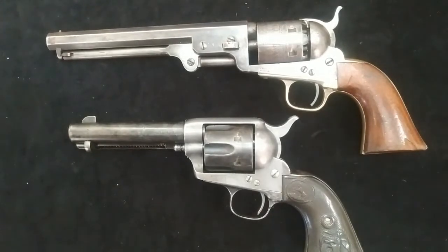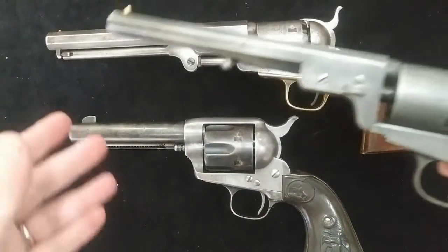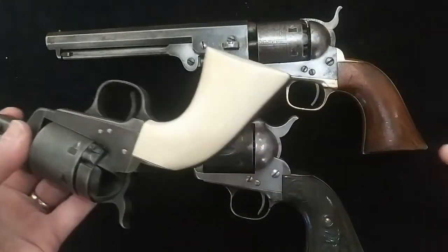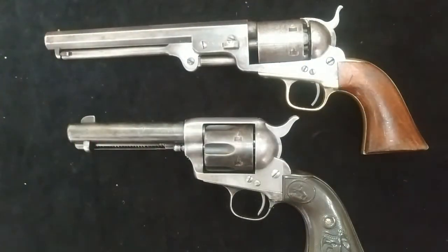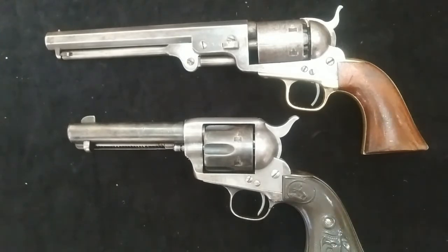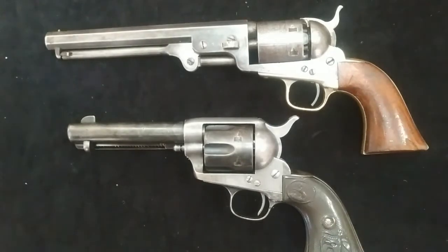One other quick thing — I just wanted to show you guys a couple new toys that followed me home the other day. One is this — it's another 51 Navy, but it's a cartridge conversion. It's got ivory grips. This one is actually a real Colt. It was blown up when I bought it and it's been a lot of work to get it working. I'd say about 40% Uberti mixed in with Colt to get it to work again — the cylinder is a Uberti cylinder.